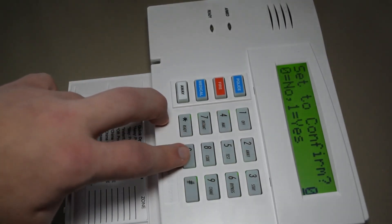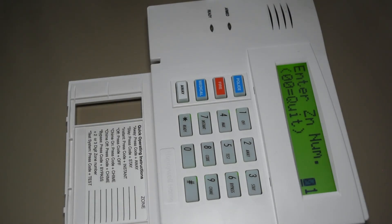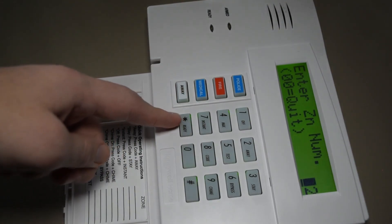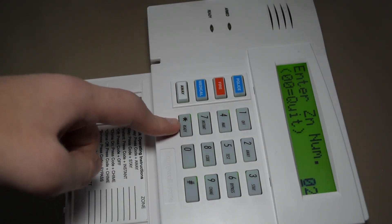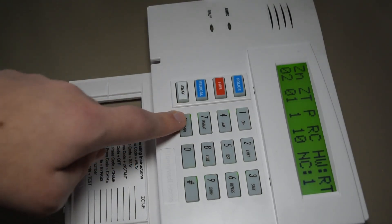To confirm, you always push no. Now it's asking you for the zone number. It starts with number 1 by default, but we want to skip that, like I said earlier. So we're going to type in 02 instead and start there, then hit the star key. In a nutshell, the star key is basically the next key.